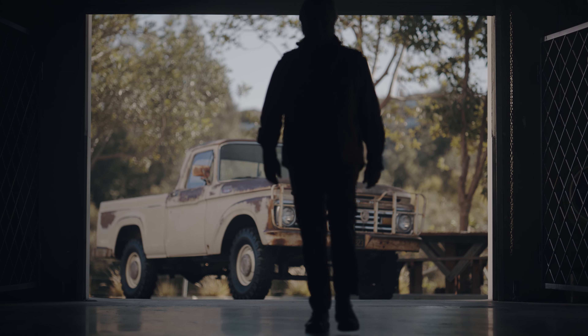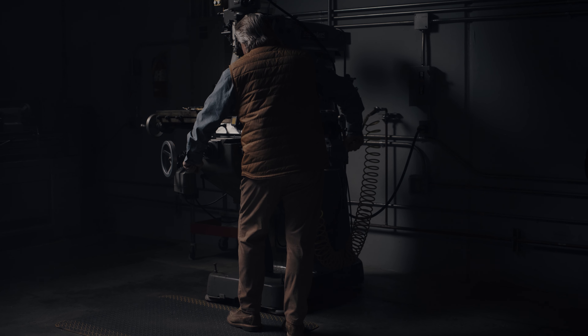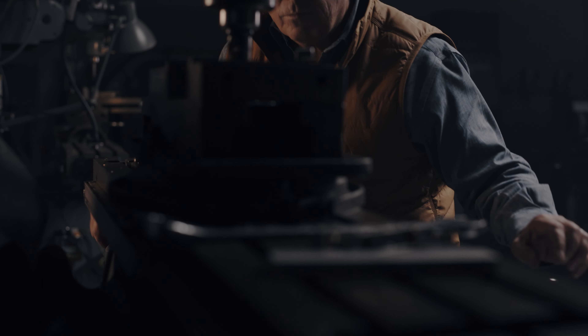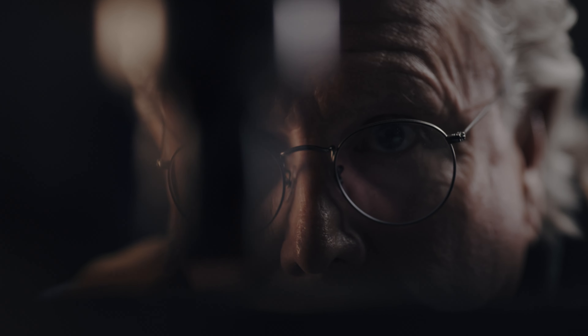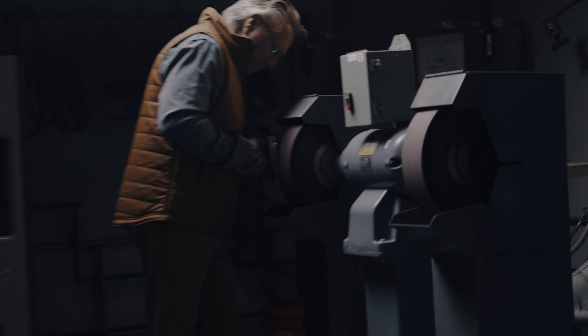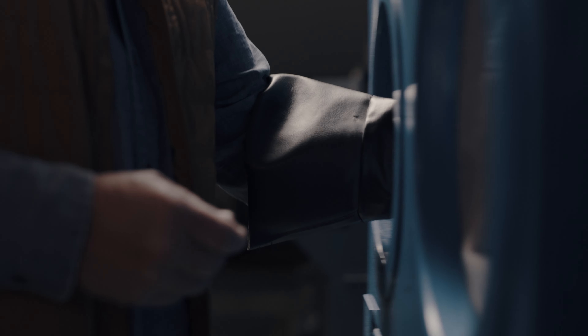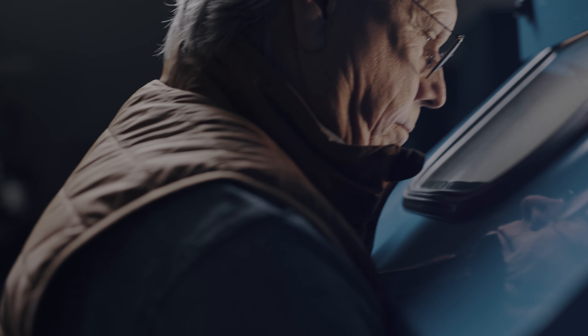I never set out to make the most putters. I just wanted to make the best putters. I'm always trying to evolve, to listen and learn from the best in the game, to go back to the drawing board, to get better and win again.